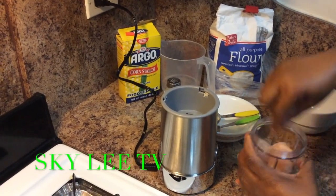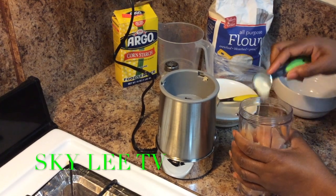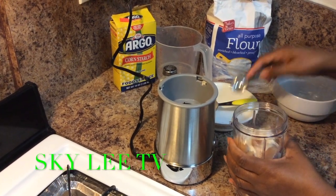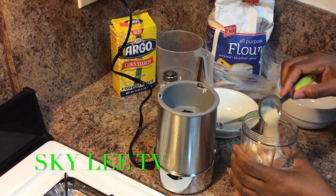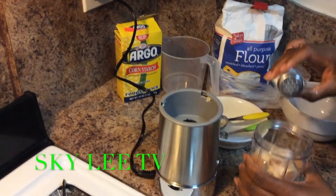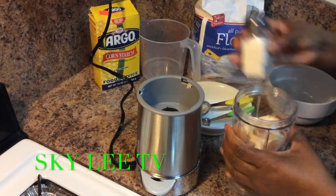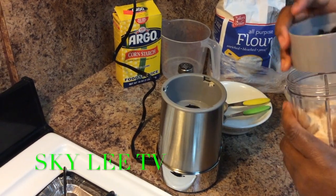We're going to put our chicken in the blender. We're going to add our seasoning — that was garlic, this is onion powder. I'm going to add salt to taste. That's one tablespoon. And then we'll blend them together.